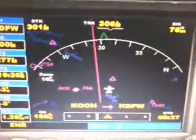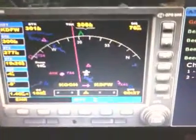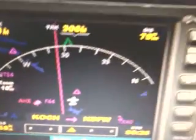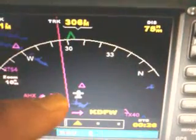You can see where I'm going right now — I'm heading to Dallas, Texas. KOCH to KDFW. I'm on course, you can see there. I'm on course up there. I still got 75 miles to go. ETA 26 minutes.